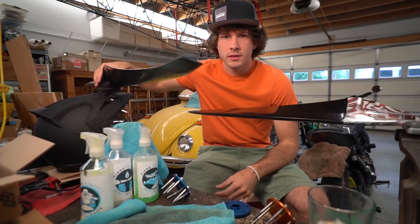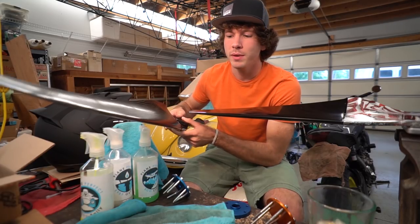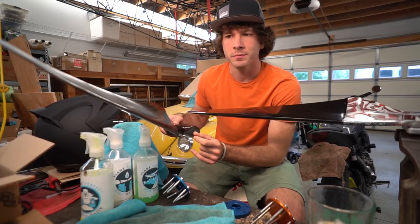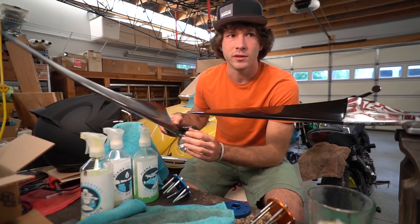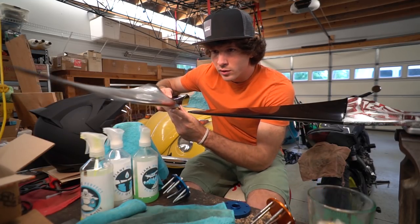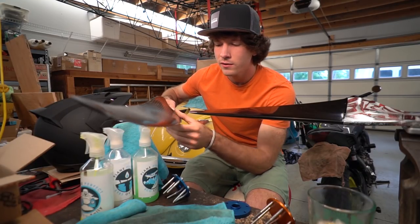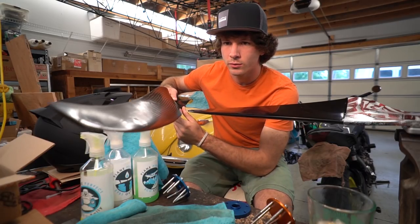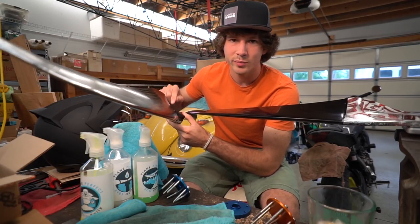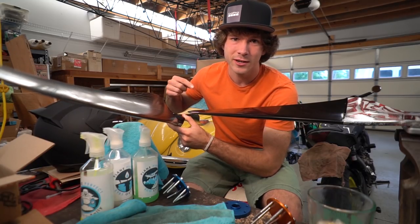The E-prop is the one I have the most time on. The biggest thing I think this prop does well is acceleration — it's supposed to be extremely lightweight so it can accelerate faster, because less mass means higher acceleration. If you look at the profile, it's very fat with a thick airfoil and a huge sweep towards the center, which helps cool the engine. This very propeller is the same one from my last Scout that I ran the Icarus race on.